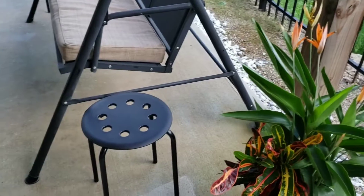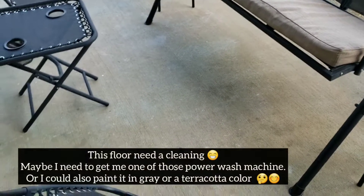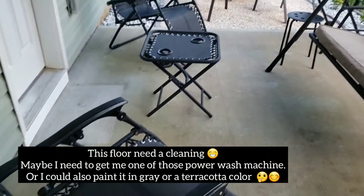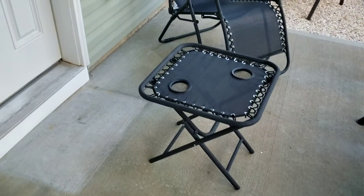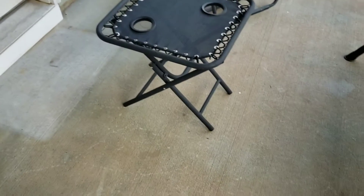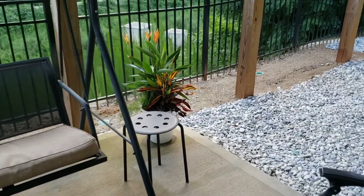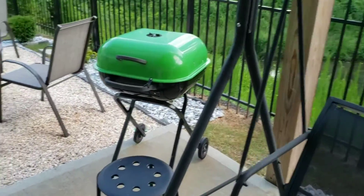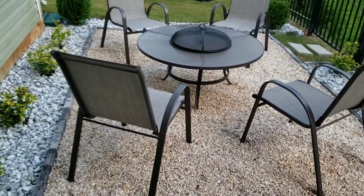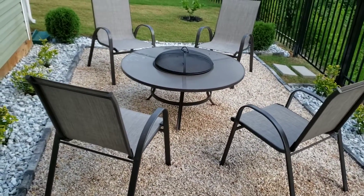Down in the basement area — sorry for the noise from the air conditioning — this is what I have. I have this set of chairs and my swing that my lovely mom gave me. I had a rug there but when it rained the water from the deck came down and stained it. There's also the grill we had before, and this is the little fire pit area I was doing, now completed with the chairs.